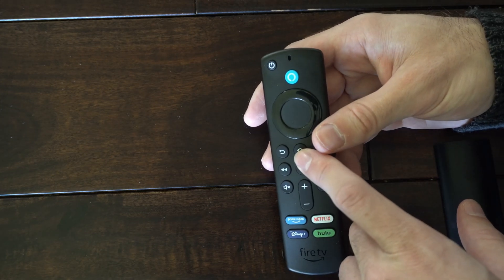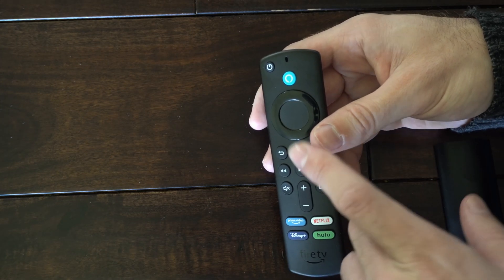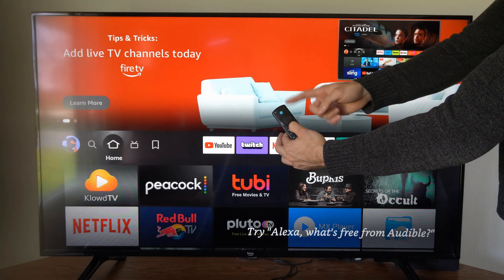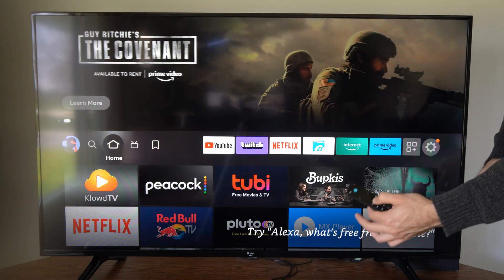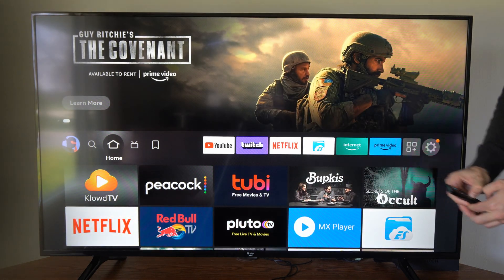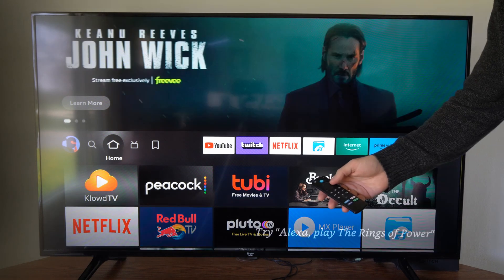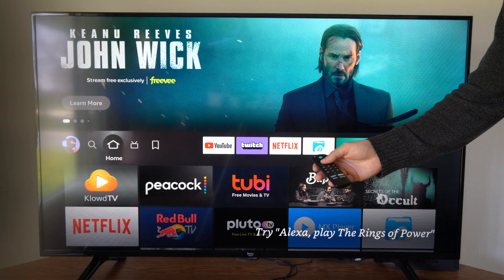I'd suggest getting closer to your Amazon Fire Stick to get a really good signal. I'm holding down my remote trying to sync it back up to my TV, and I'm going to bring the remote directly next to my Fire Stick to see if it will connect without anything obstructing the signal. It doesn't seem like my remote is connected.